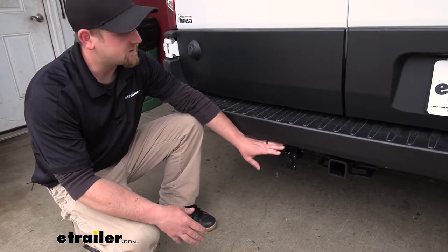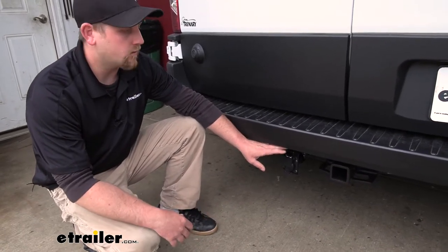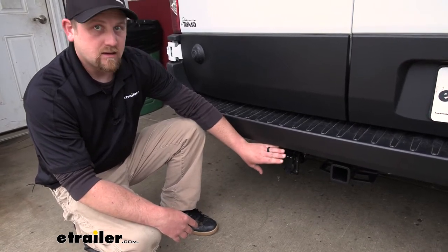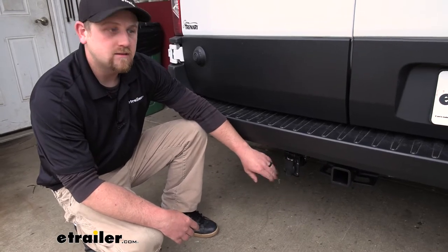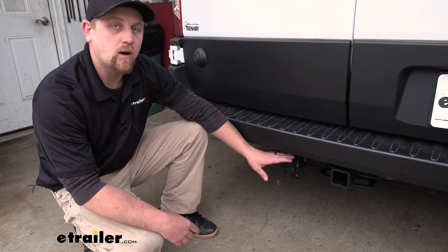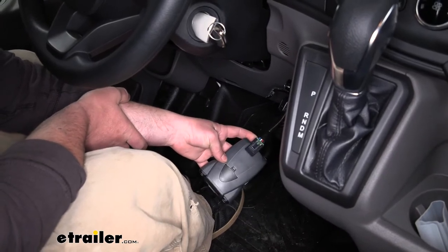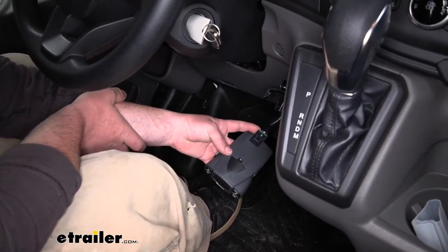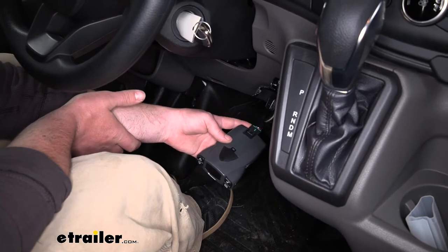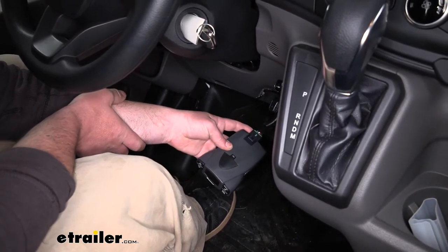That means it's going to provide plenty of power whether you have older incandescent bulbs or newer style LEDs. The 7-way is going to give us all of our lighting functions, our brake controller output, and 12-volt auxiliary power. Inside our Transit we can take a look at that brake controller adapter plug, which gives us the capability to plug into a brake controller and have everything work the way it should. This type of plug will work with many different popular brake controllers.